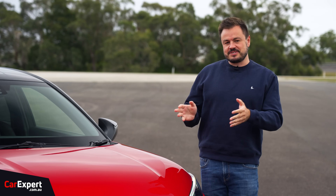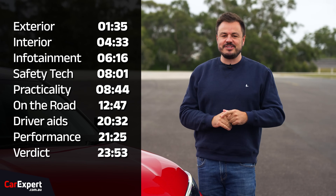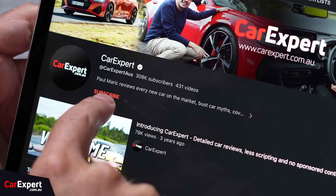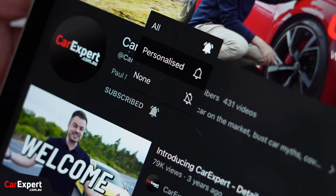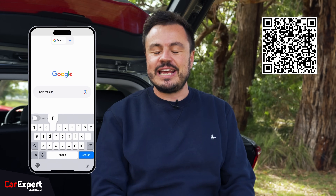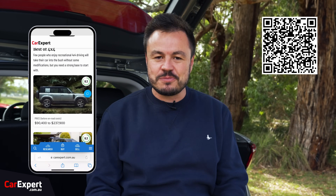Today we're going to do a detailed review of this car, so if you want to skip ahead to other parts, you can use the time codes on screen, or if you're on YouTube, scroll down and use the chapters below. If you haven't done so already, subscribe to the channel. Are you thinking about buying one of these? If so, have you heard of Help Me Car Expert? All you need to do is go to Google, type in Help Me Car Expert, or scan the QR code on your screen.